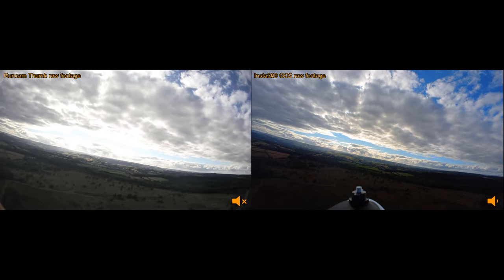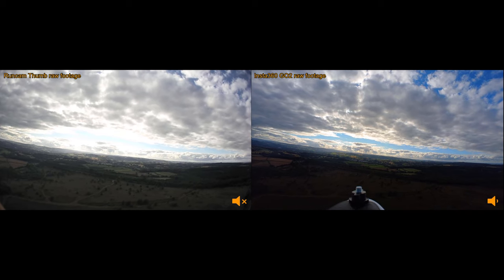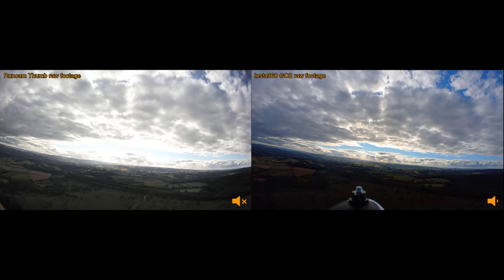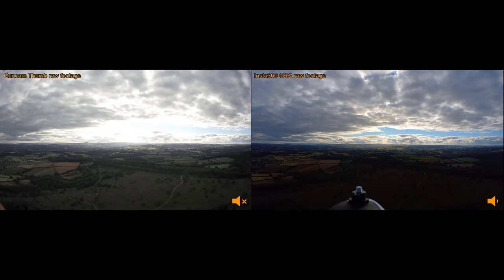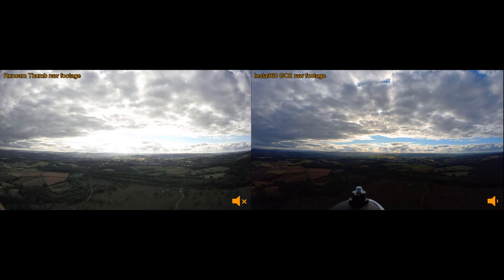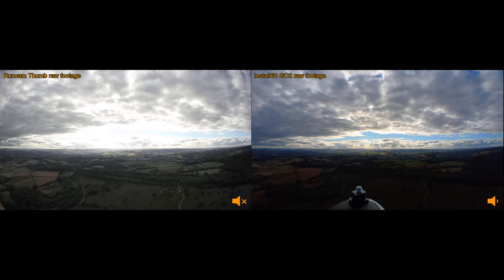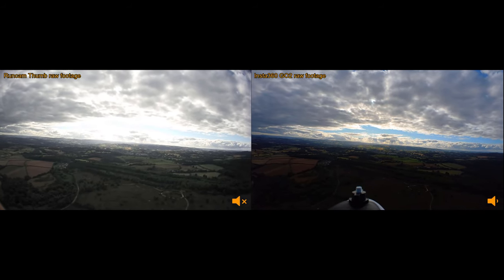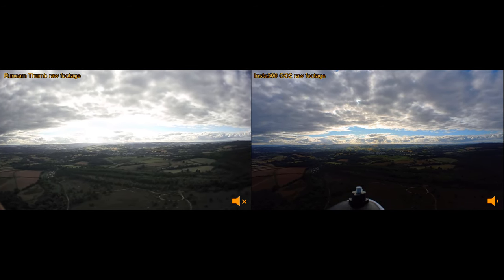I just mentioned the day that I did this flight it was a pretty windy day. I think the wind was blowing around 15 to 20 miles an hour, which is probably a lot windier than I'd normally fly. But on this occasion I decided that's actually probably a good thing, because one of the things I want to test is stabilization, and I figured the best way to test that is to basically shake the cameras to the extreme.